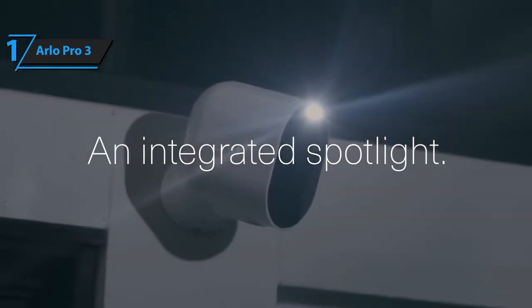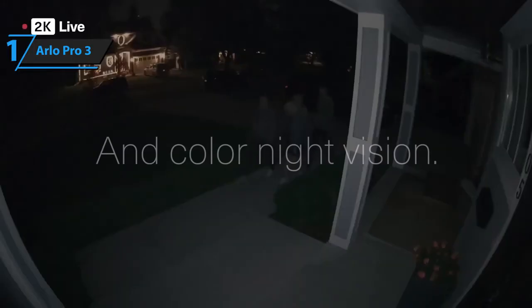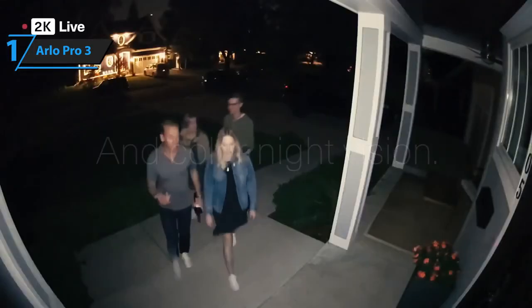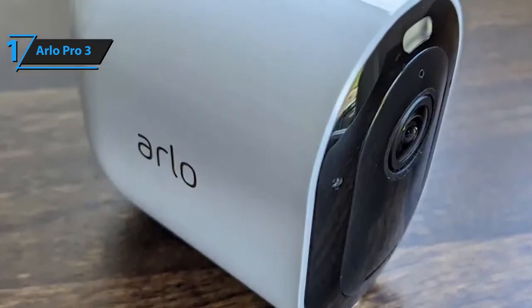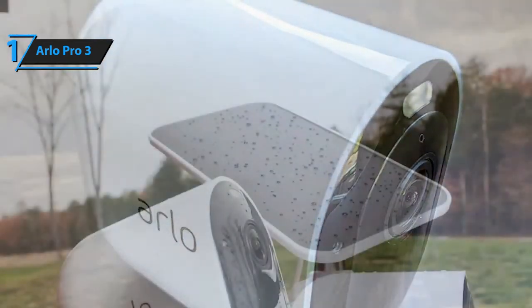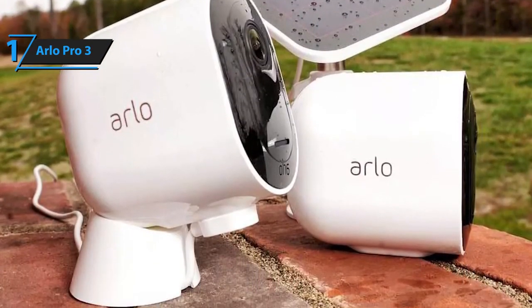Moreover, this camera offers colored night vision video capturing. You can opt for black and white footage to boost video accuracy, or capture films in color as well. The only thing that could be improved is the battery life — Arlo Pro 3 cameras feature batteries that last from 3 to 6 months, after which they need replacing.